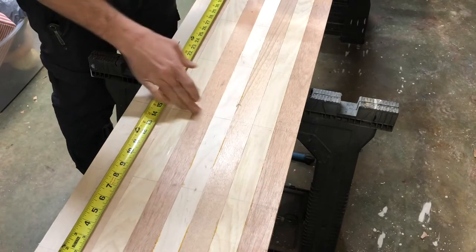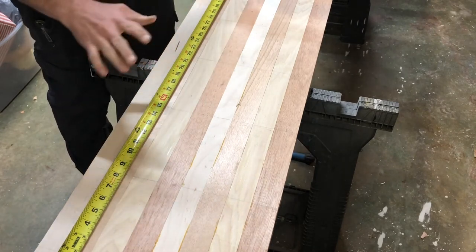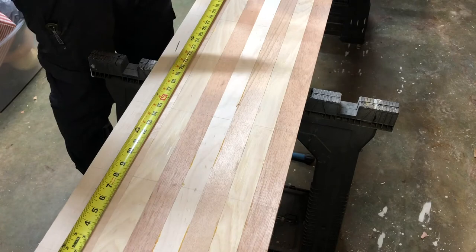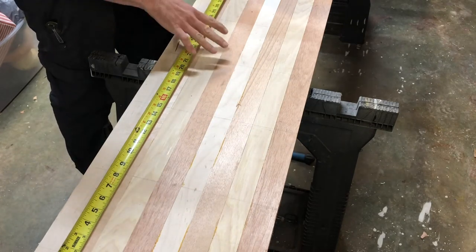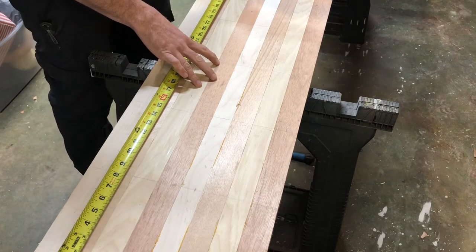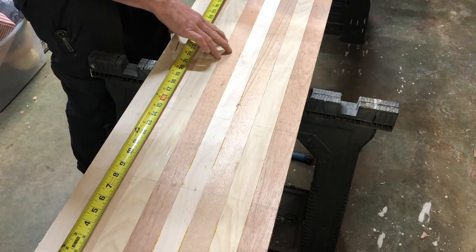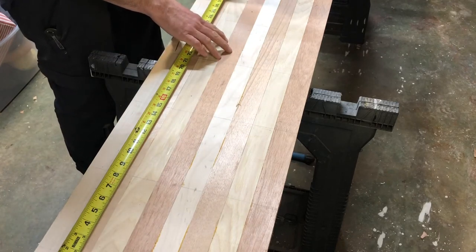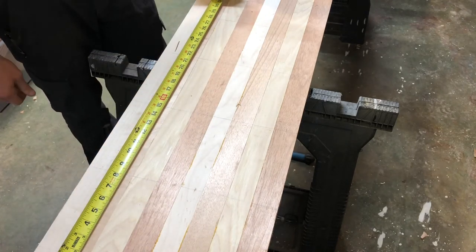All my lines are where the biscuits are at. So you want to make sure if you're using biscuits, you've got to cut away from those lines. I don't have a sled for my table saw with this long of a board — it's really easy to tweak it. So I'm just going to rip it with a small circular saw, and then I will nicely finish the ends with the table saw.